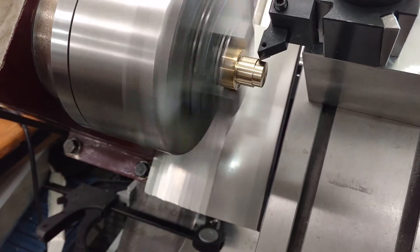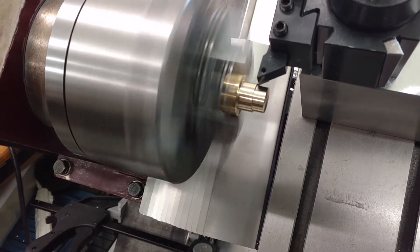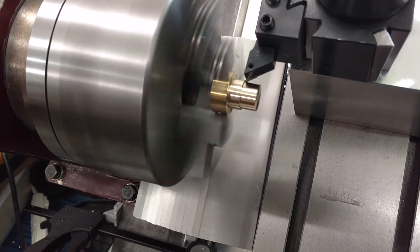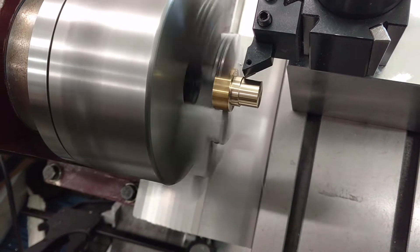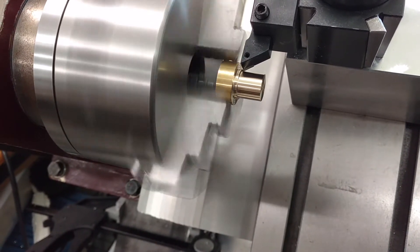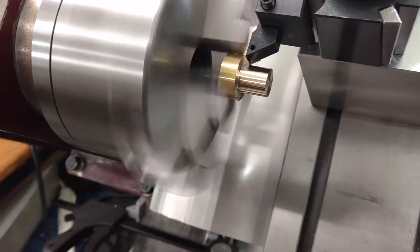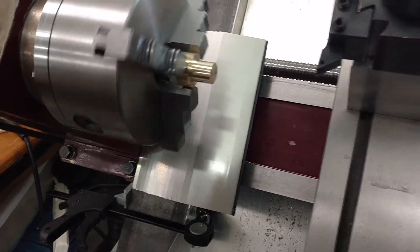So here we are turning down the brass bushing, taking it down to 0.625. Now we are going to measure — hopefully we are at 0.625.